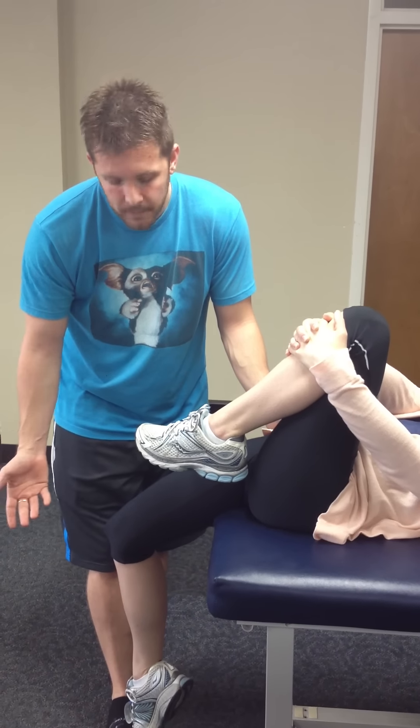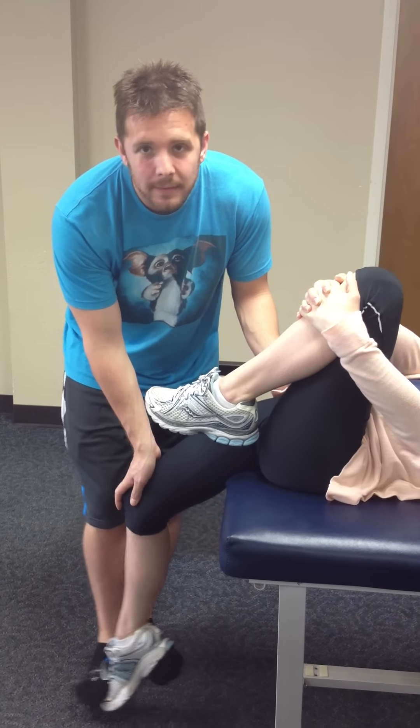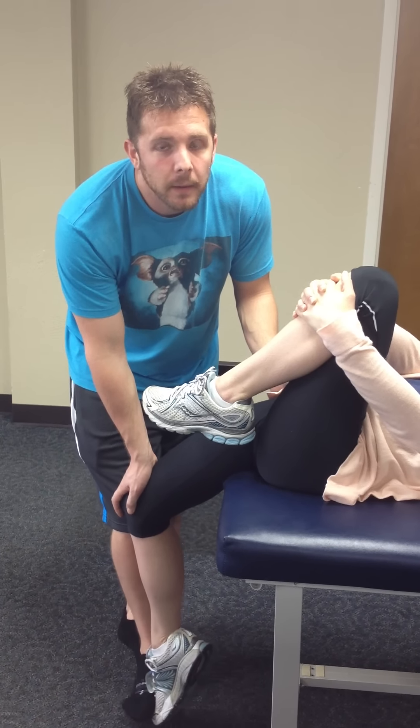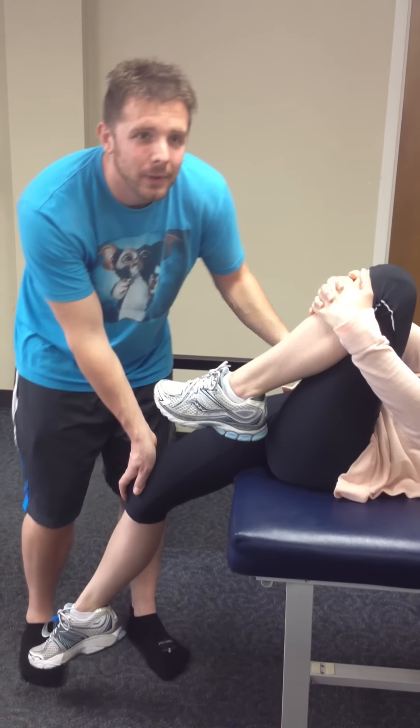And PIR for the same thing — have the patient push against, relax, push against, relax. For these, you'd have the patient be looking down.